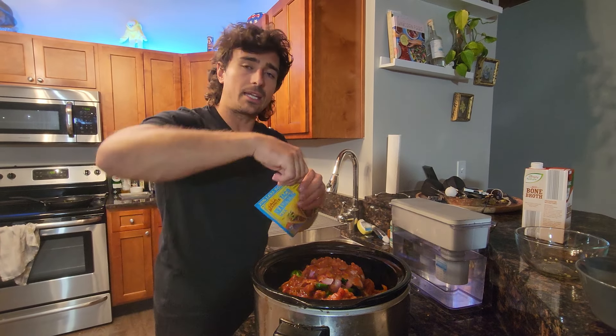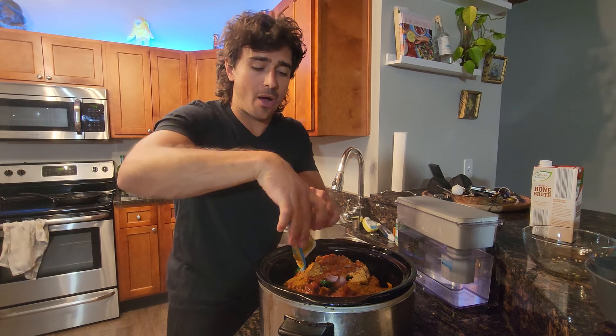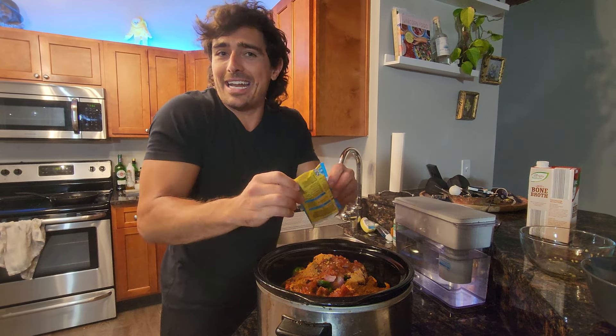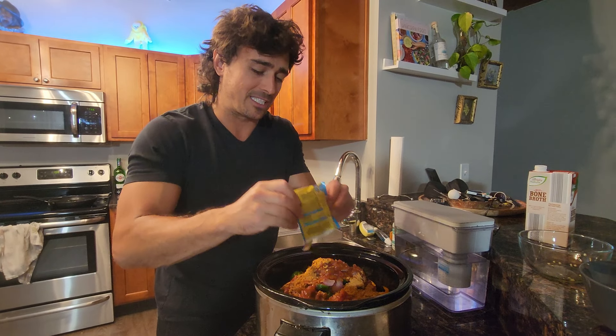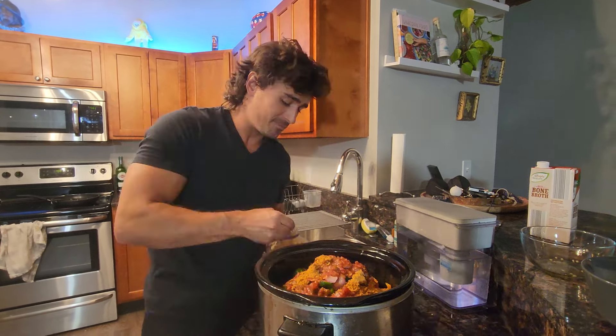Next up, taco packet — I'm just putting the full thing in here. Right now I'm gaining a bit of weight so I can have some fun and don't need to be super strict. We're going to get a bit of garlic. We love garlic — garlic is so good. In we go. Went hard on that one — not going to be kissing anybody in this video.